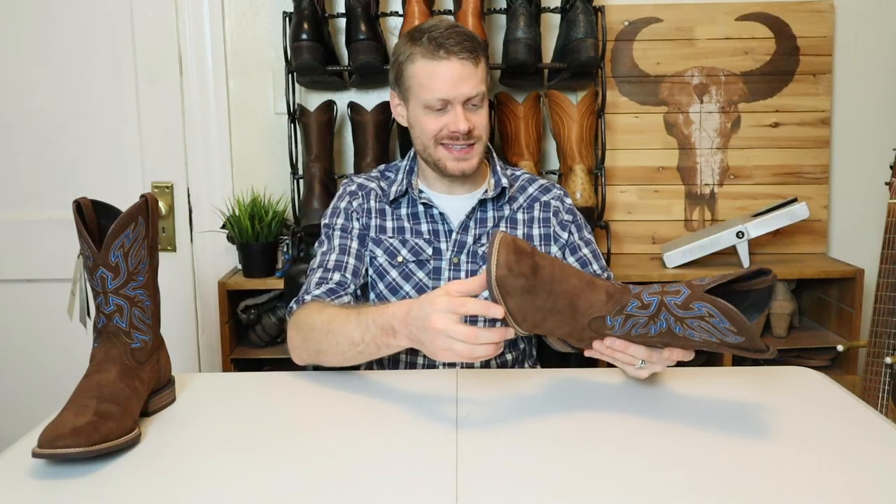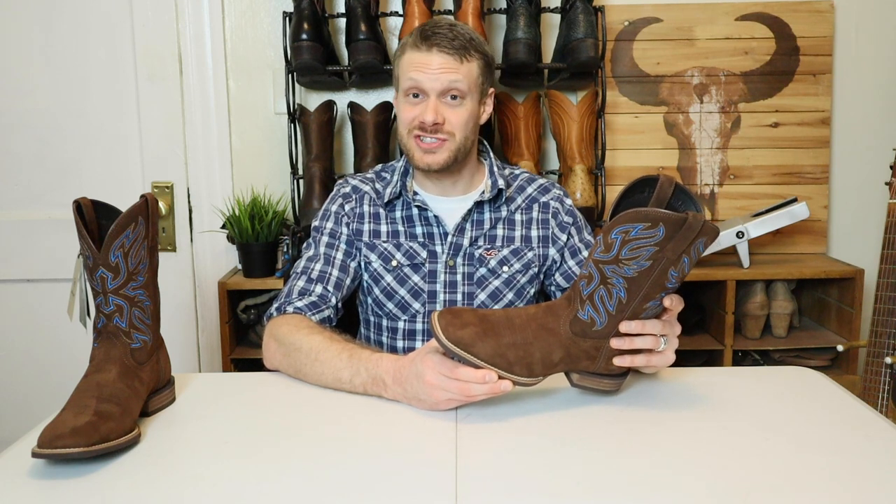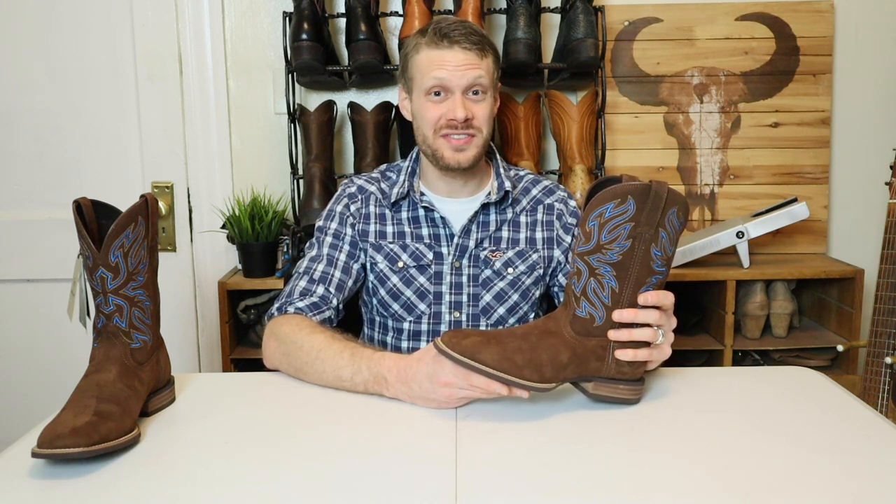Looking at this boot quickly, it's got some things that I like but also some things that I'm not so fond of. To make sure we don't miss anything, let's get into the rundown.